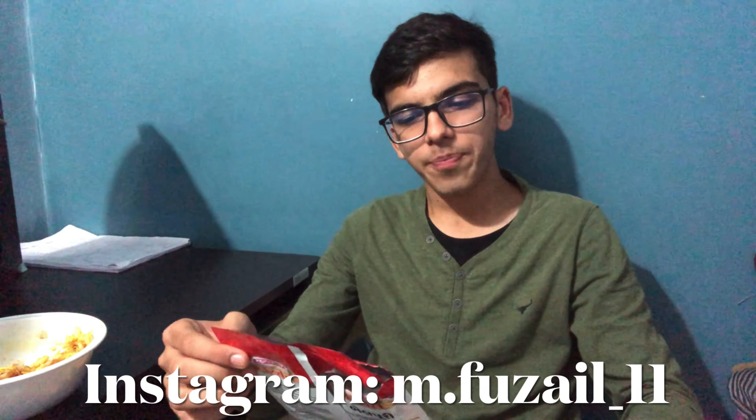Some of my viewers from South Africa may also like to eat this — if you want, you can try it. If you liked the video, please like, share, and comment, and don't forget to subscribe to my channel. Let me know in the comments below which kind of video you want to watch next. Follow me on Instagram — the link is in the description. See you in the next video. Assalamualaikum.